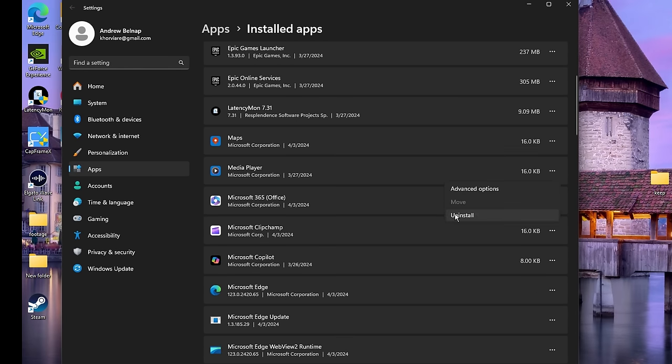Diagnostics and Feedback — make sure that this is disabled and turned off. Activity History — if you care about it, feel free to turn that off too. Windows 10 users, if you scroll down you will see a section called Background Apps — just make sure that background apps are turned off.